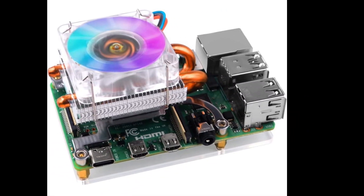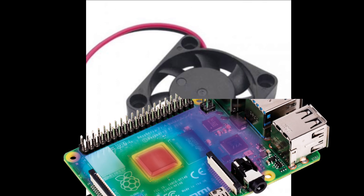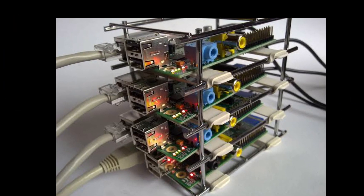Let's quickly discuss the importance of cooling your Raspberry Pi. As you know, Raspberry Pi boards can generate heat during intensive tasks, which can affect performance and even lead to hardware damage. That's where a fan comes in handy — it helps dissipate the heat, keeping your Pi operating smoothly. Plus, it's a great way to extend the lifespan of your device.